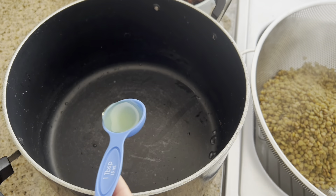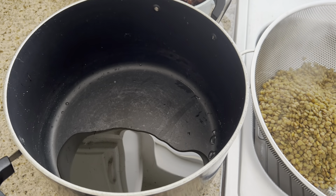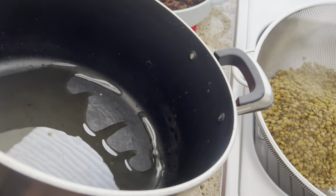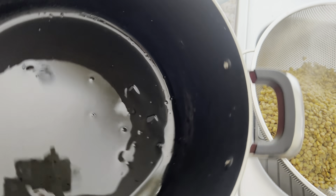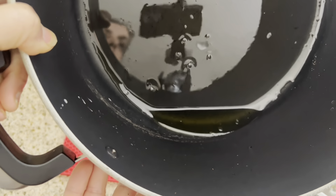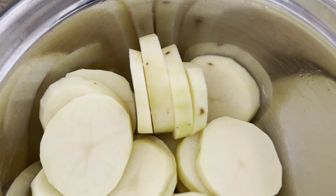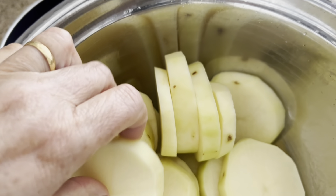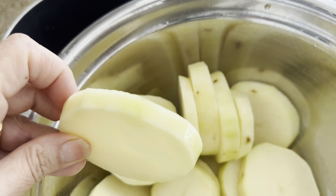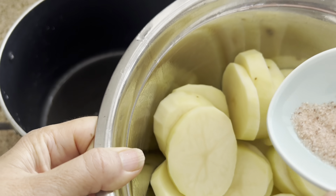I'm going to add four tablespoons of cooking oil — it depends on how wide your pot is, because in the bottom we're going to have potatoes. You want to make sure you have a little extra oil after covering the bottom of the pan. I sliced some potatoes — about three medium potatoes — not too thin and not too thick. Then I'm adding one teaspoon of Himalayan salt.